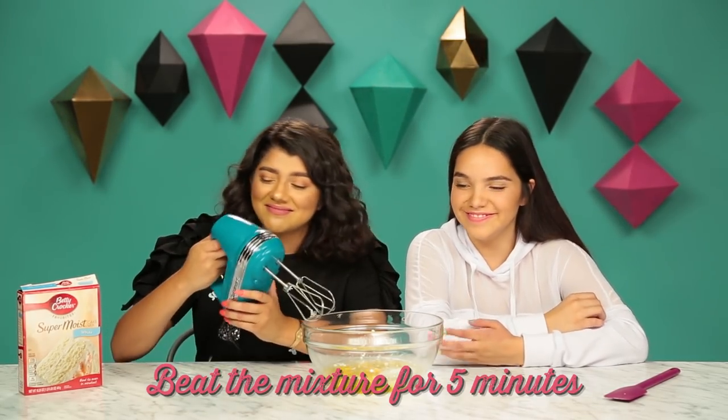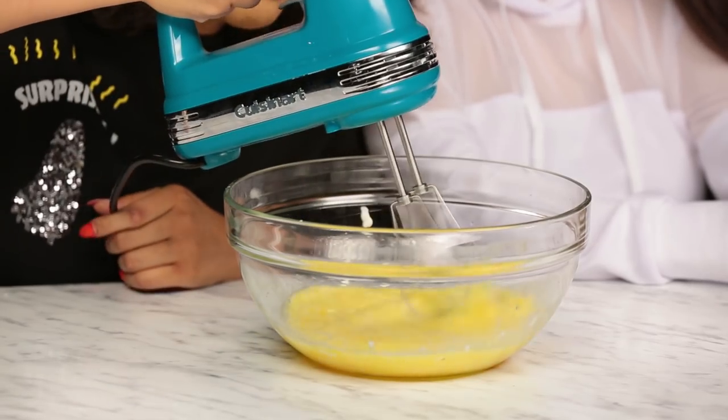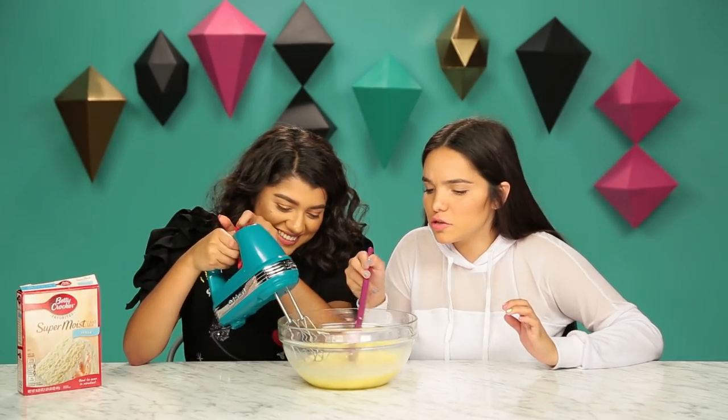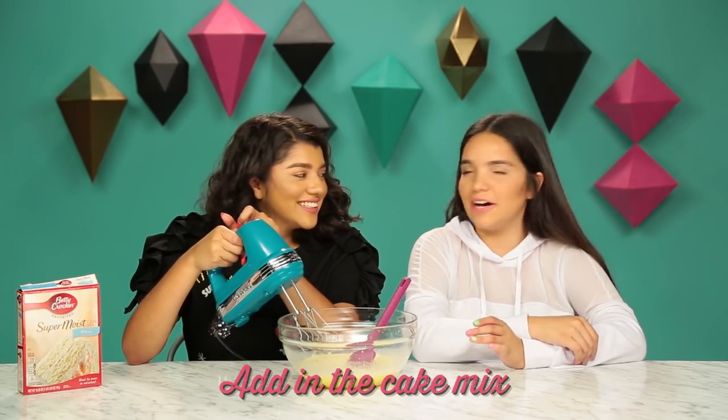So I'm going to beat the eggs now for five minutes — wish me luck. Please be careful. I think that's too fast. Not bad! So this looks pretty good. Good job. So let's just add in the cake mix now.